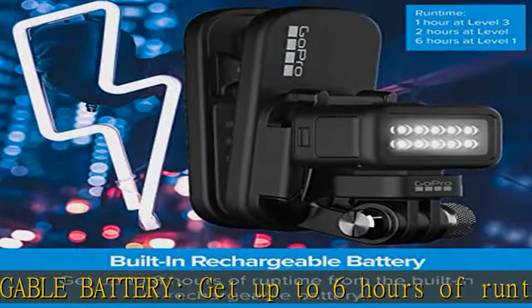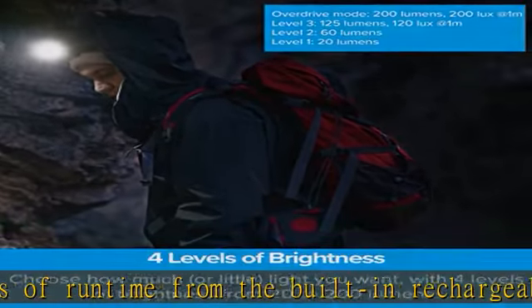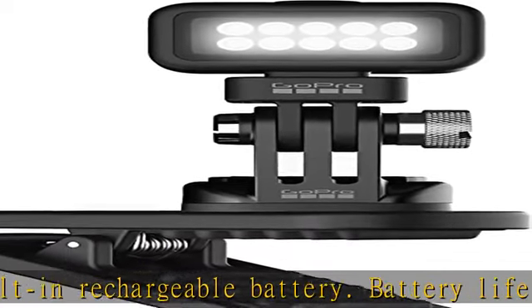The magnetic swivel clip light should not be mounted with the magnet to any moving objects. A 360-degree swivel lets you quickly and easily adjust the angle for spot-on illumination.